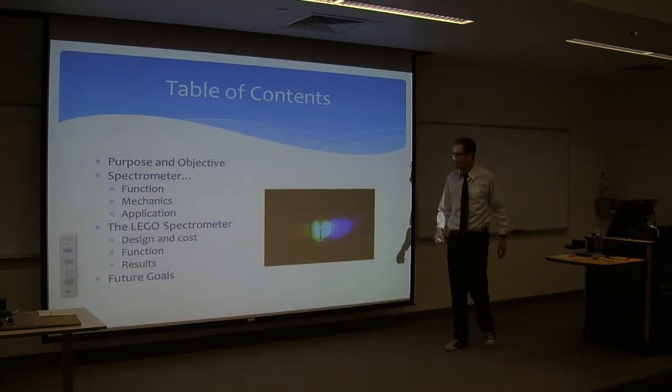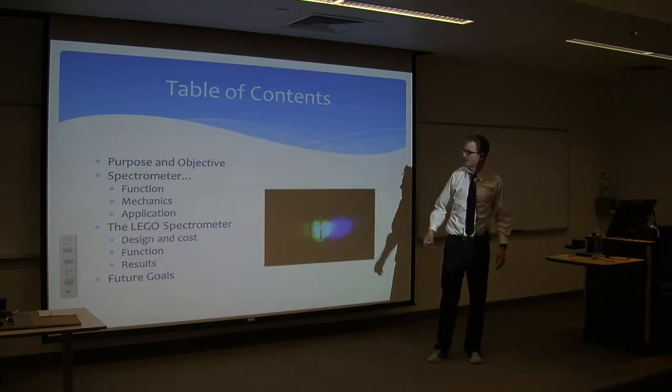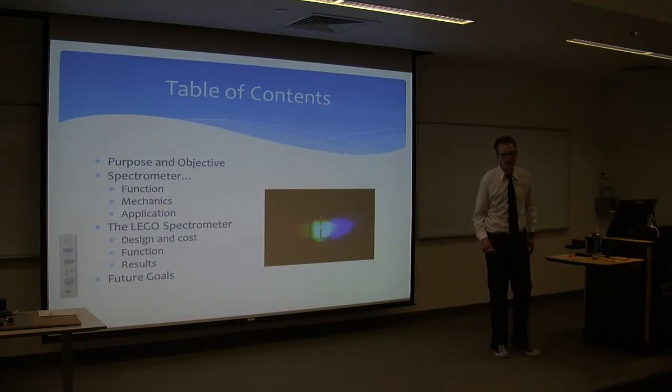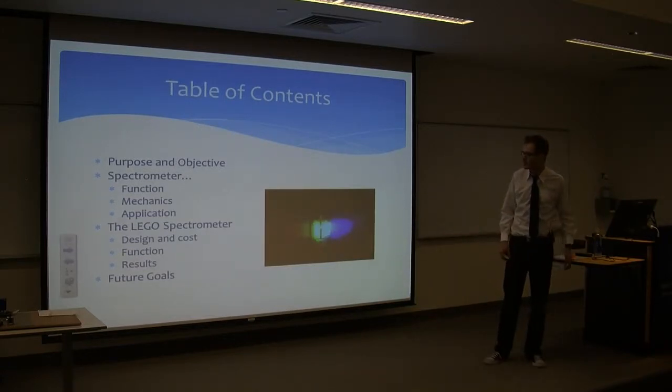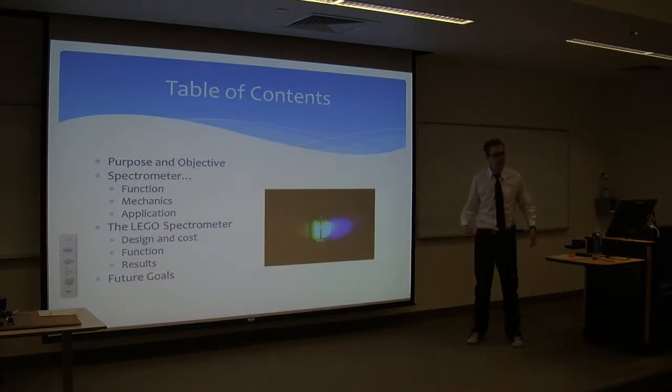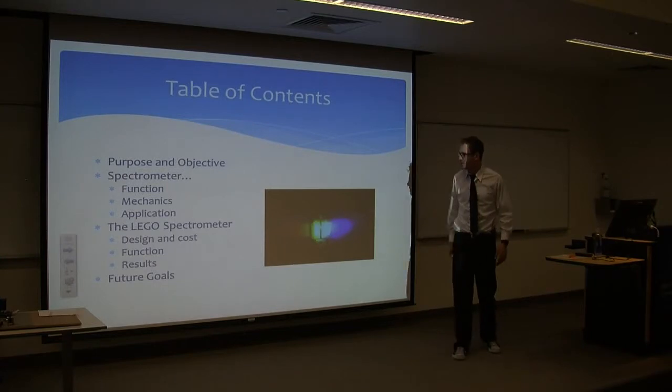The points I'm going to cover today: the purpose of this project, what a spectrometer is — since we'll be talking about that for the next 20 minutes — kind of how they function, the mechanics and application, and then I'll get into the Lego spectrometer.